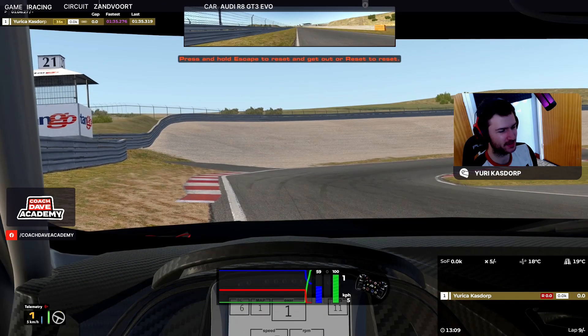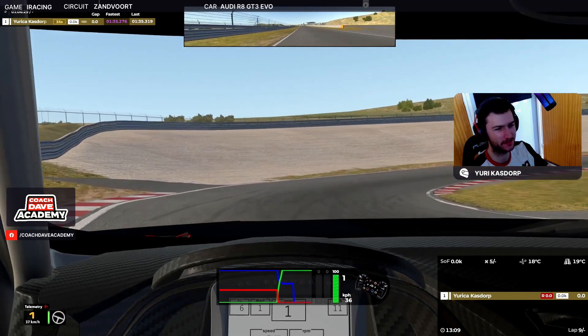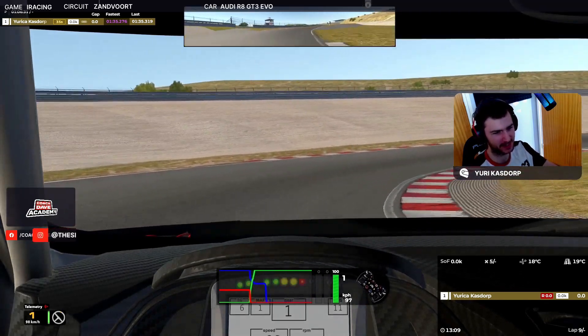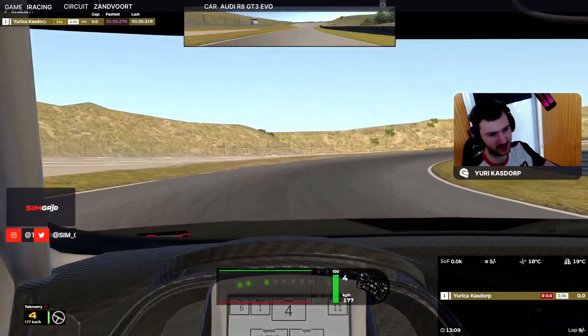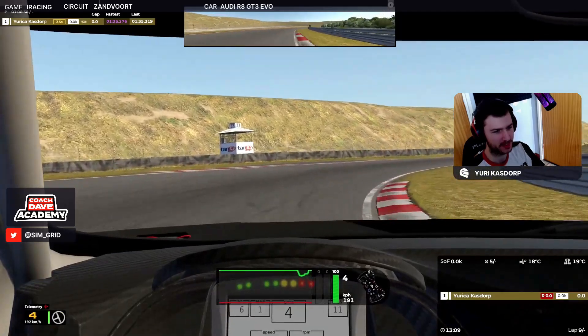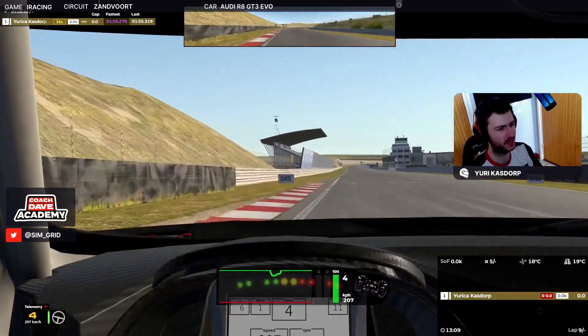Right, so here we are — last sector as always, running race fuel. About to start the lap. It's a very short and tight track with a lot of corners combining into each other. Let's drive.